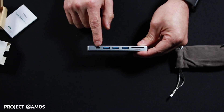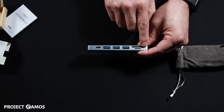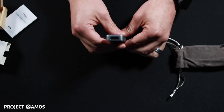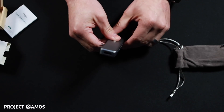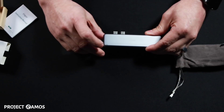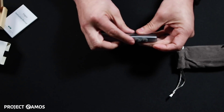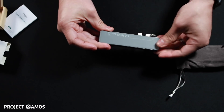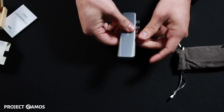On the other side are all the ports. Starting with the pass-through charging port, we have the three USB ports, the SD card reader, and the micro SD card reader. And on this side we have the HDMI port. It looks like we also have an LED indicator light. The top half is made of aluminum and the bottom half appears to be plastic.